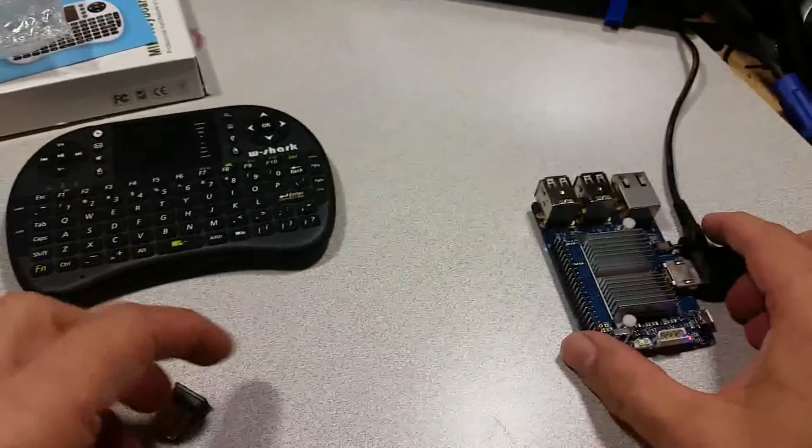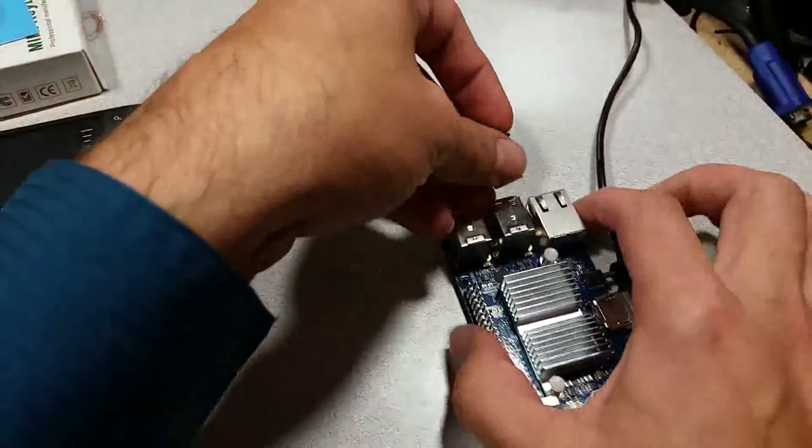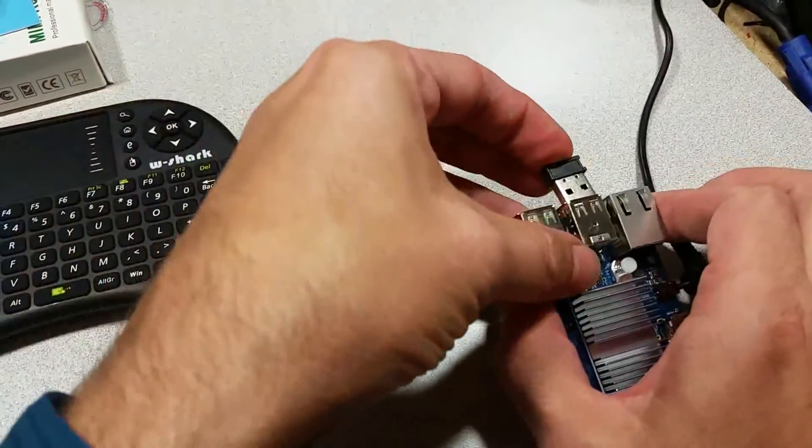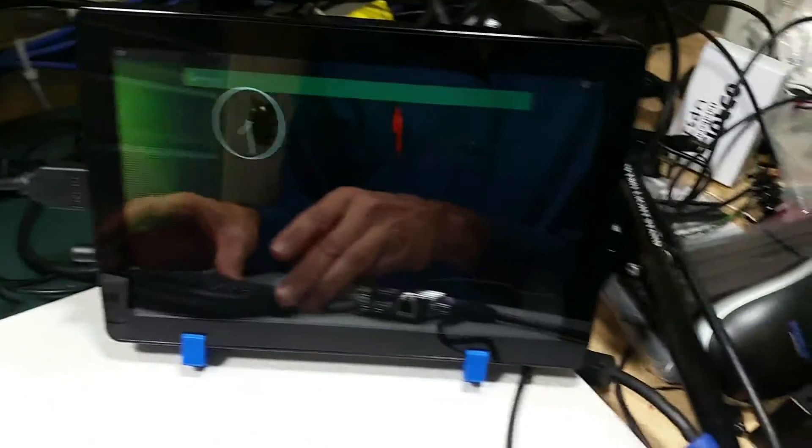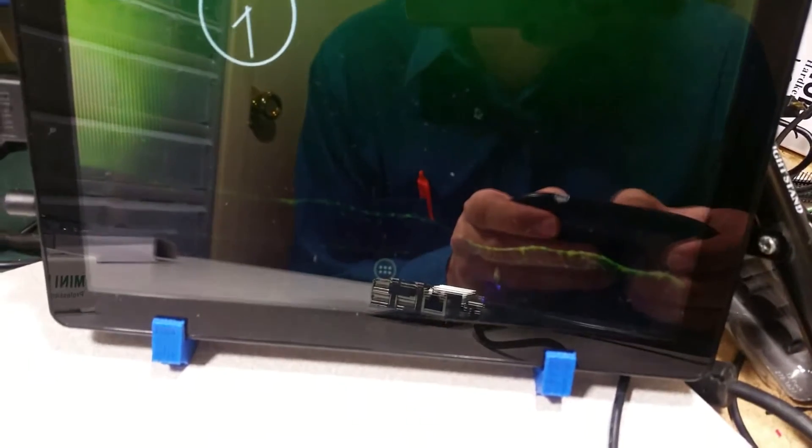Here I have an Odorite C1 — plug that in, and let's see if we can get the mouse pointer to show. There it is.